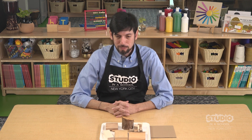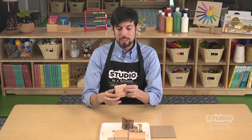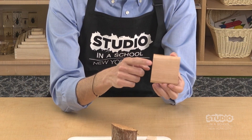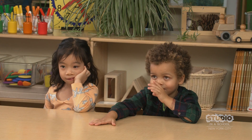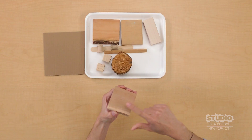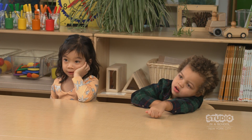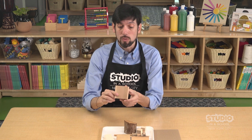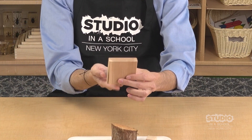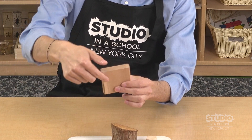What do you notice here on my tray? Block. And this block is made out of wood. What do you notice about this piece of wood? It feels smooth. What kind of shape is this? Squares — a little bit like a square, yes. When I look at it, I notice that it has a top, a bottom, and also has different sides.